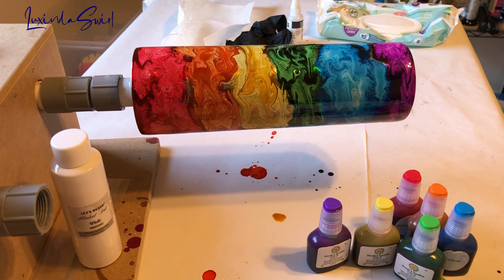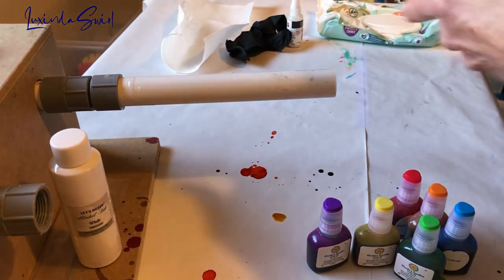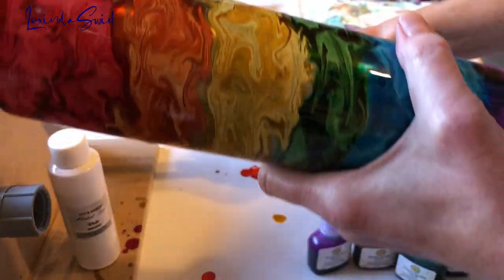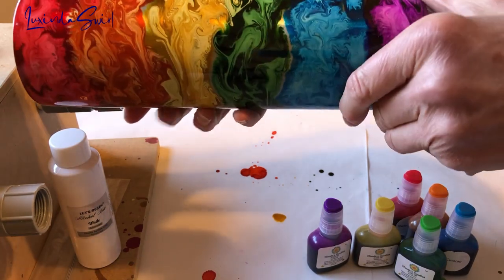And we're back. First of all, it's gorgeous. I'm very, very happy with how this cup turned out. It's just spectacular. That's my way of saying I love this white. I love the swirls it produces.